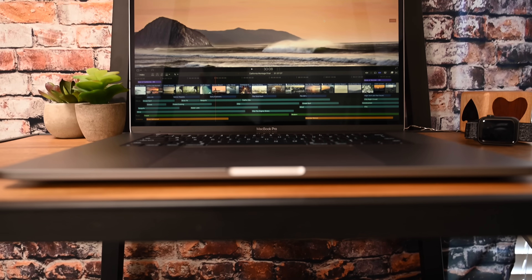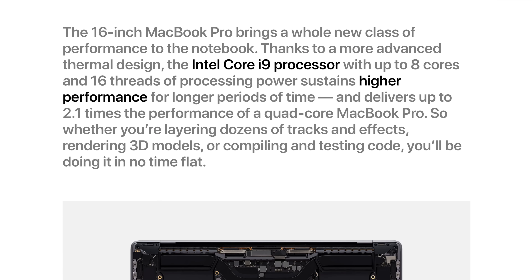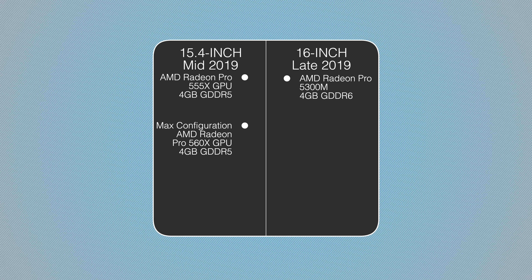Apple has significantly increased the graphics power, however. Apple says the new base model is more than twice as fast as the previous generation base model. Apple is using the AMD Radeon Pro 5000M series, configurable with up to 8 gigs of GDDR6 VRAM. Looking at base-to-base, the previous generation shipped with the AMD Radeon 555X GPU with 4 gigs of GDDR5, while the new base model ships with the AMD Radeon Pro 5300M with 4 gigs of GDDR6. The old machine could be upgraded to an AMD Radeon Pro 560X with 4 gigs of GDDR5, whereas the new one can be configured with an AMD Radeon Pro 5500M GPU with 8 gigs of GDDR6.